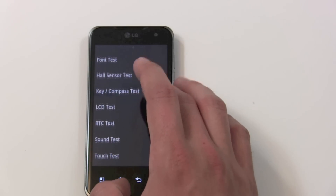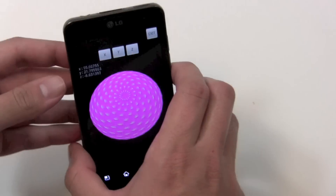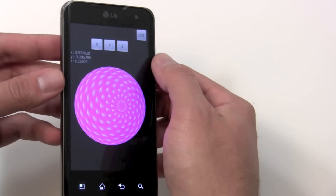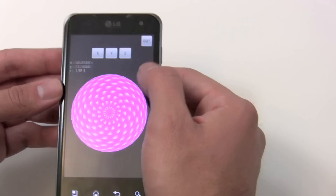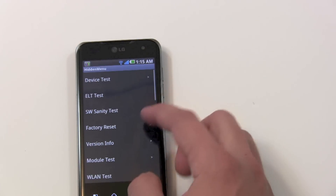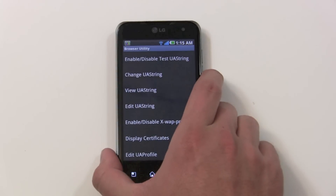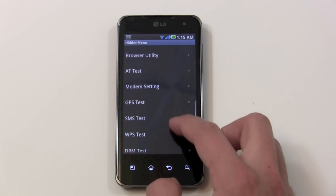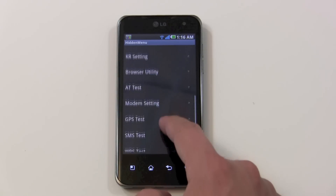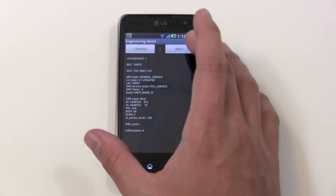There's also a gyro test available in X, Y, and Z axes — Z is kind of odd. There are a lot of other tests inside as well. There's one for the browser with a user agent string you can modify. There's a GPS test that pulls all sorts of settings. One of my favorites is the modem section — in engineering mode there's a wealth of information from the baseband. There's just a lot of information available from the baseband.